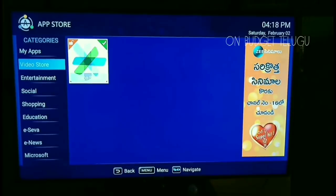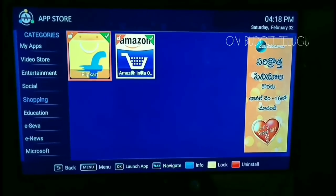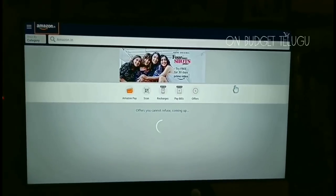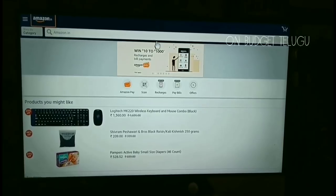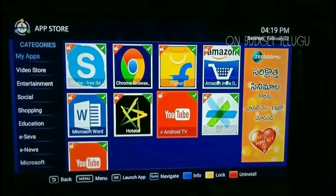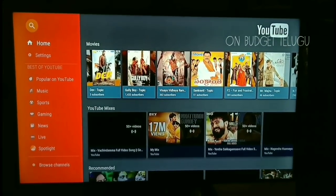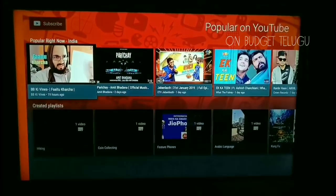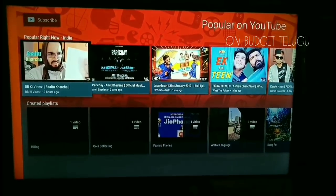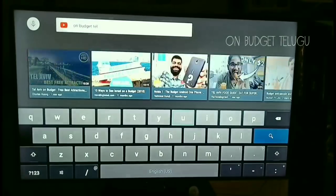Let's look at apps in the App Store — they are very limited. Let's click on Amazon. It is the same as the mobile app. You can use the mouse button, set up and log in to your account the same as your phone. Let's click on the YouTube app — it's the same as Android Smart TV. The interface is very easy.